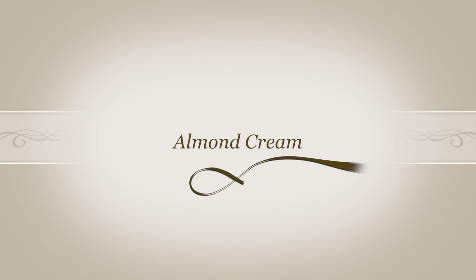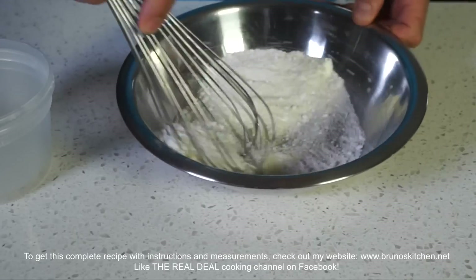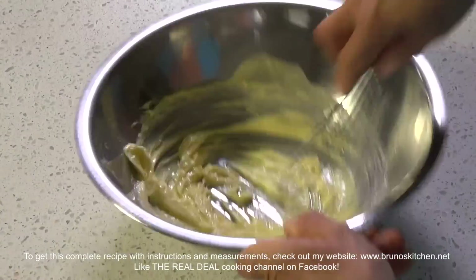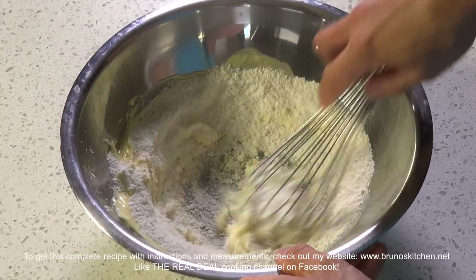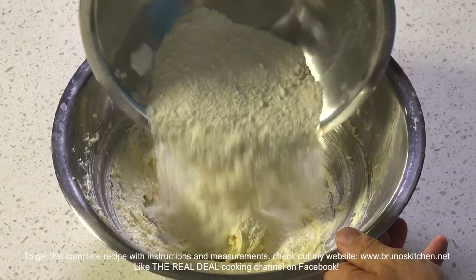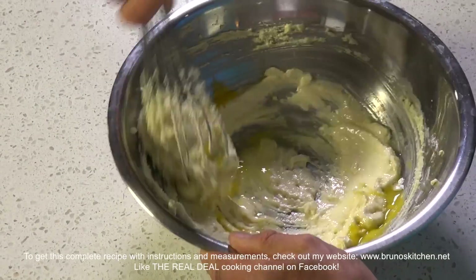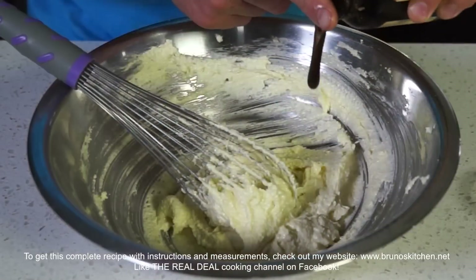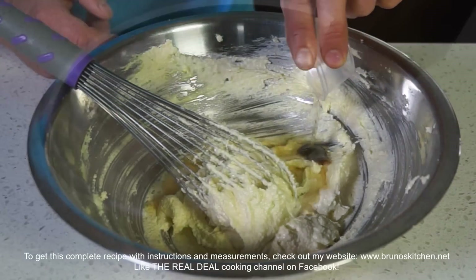For the almond cream filling, first combine powdered sugar, almond meal, and cornstarch together, and set aside. Meanwhile, in a stand mixer or by hand, cream the softened butter, then mix in the dry ingredients, the egg, vanilla, and rum, and beat until homogenized. When making such a filling calling for creaming butter, the butter must be super soft, but never melted to begin with.